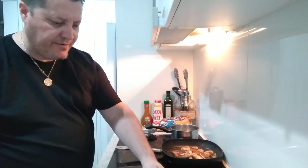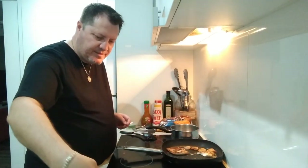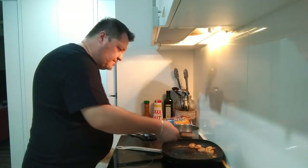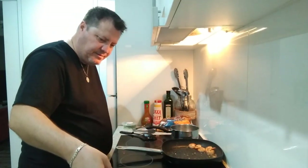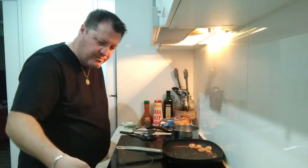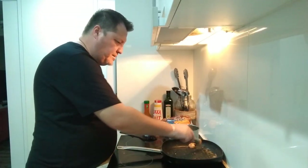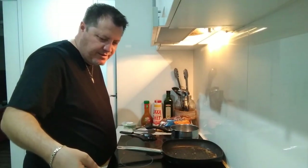Look at that, guys — absolutely beautiful. Can't go wrong. Let's start plating up. We'll grab our snapper — one piece there. Australian snapper, can't go wrong. And the prawns. This is a hundred dollar dish in my opinion because I've used extra ingredients.